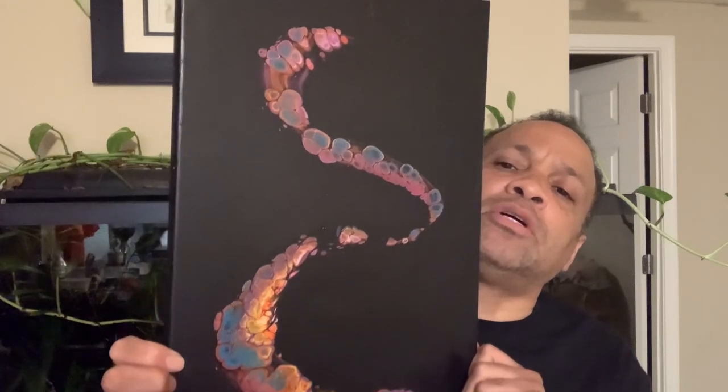I'll show you how that's done in my next video. So without further ado, let's get to my canvas and my puppy pool, and we'll show you how to do a wrecked bloom with a transfer flip cup.